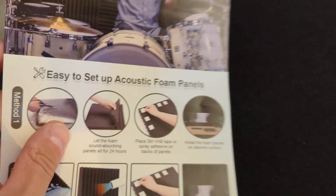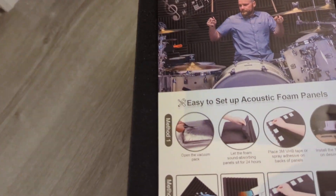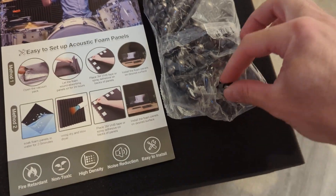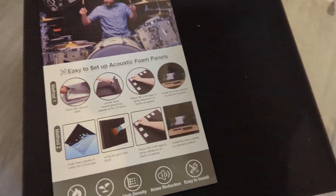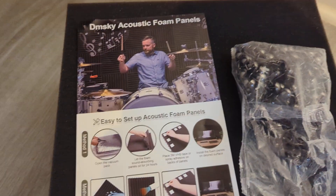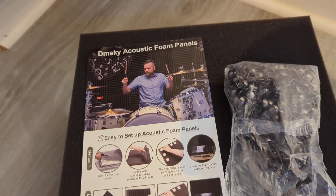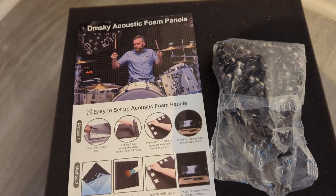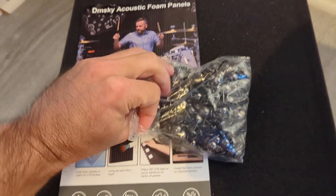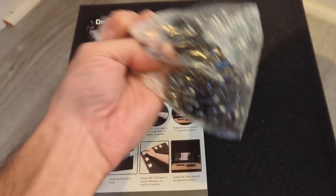I didn't do that for my application. I just used furniture nails — a 500 pack, a little bit overkill, but at least you have extra. Because it's just a laundry room, and if you ever want to take them off one day, I don't want to be ripping the paint and some of the drywall off as well.